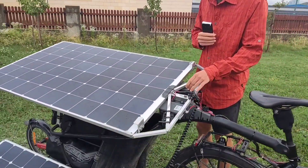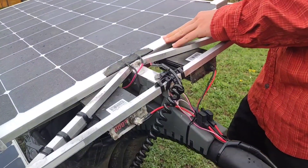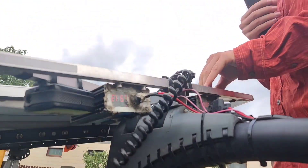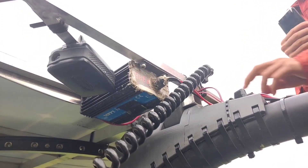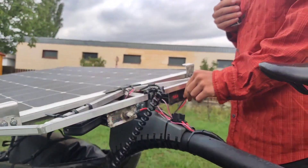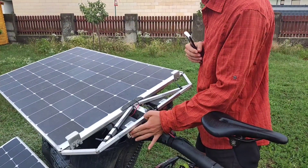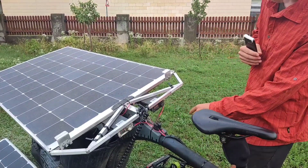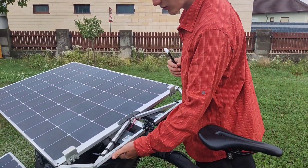The solar panels are connected to MPPT charge controllers, also from AliExpress — one for each solar panel. We tried to seal them; one is sealed pretty well but the other isn't, so we additionally added drainage holes in the bottom.